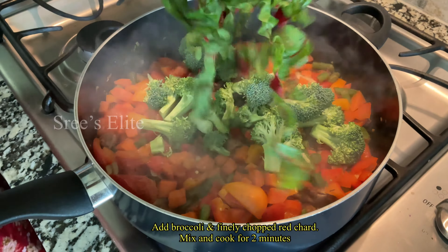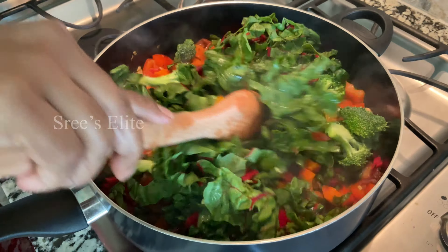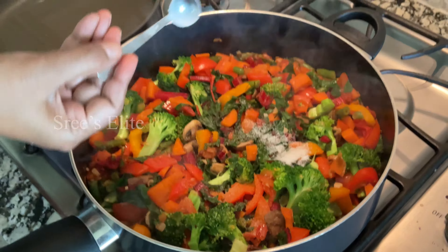Then we add broccoli pieces. We cut the leaves and add them. You add vegetables to the vegetables.